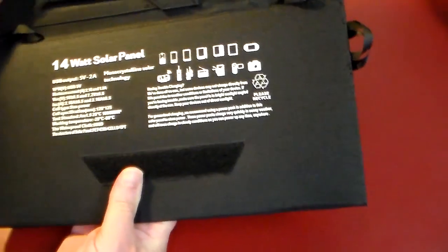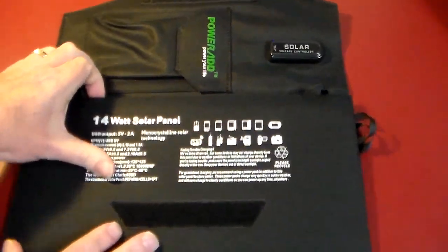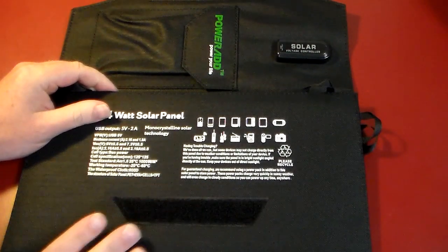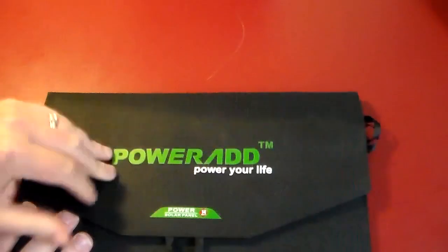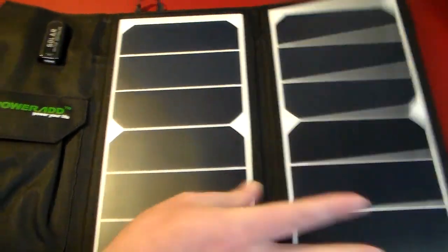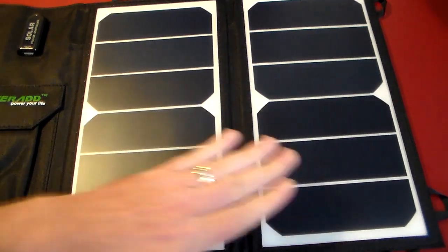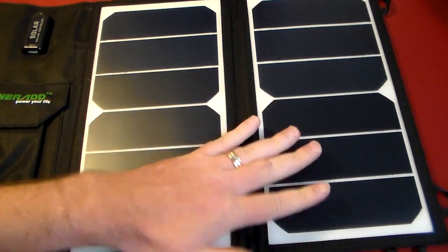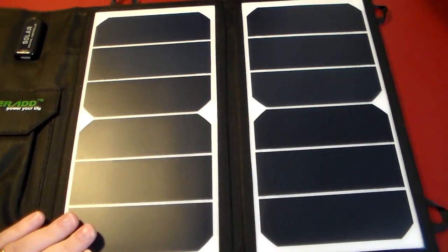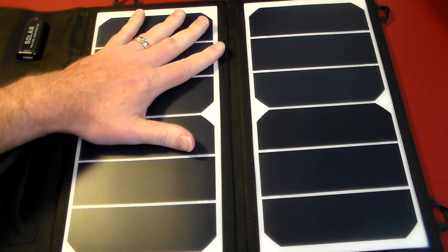As you can see, it's got a really nice Velcro that's going to keep it sealed if you're needing to travel. If you don't have it out getting charged, it's going to be nice and sealed up and compact. As you can see, it's got two very large solar panels, so this is going to be really nice to charge and get energy from the sun.